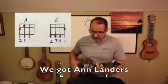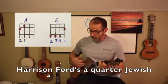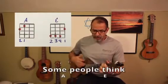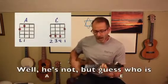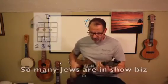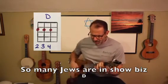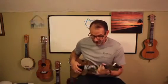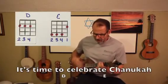We got Ann Landers and her sister Dear Abby. Harrison Ford's a quarter Jew — not too shabby. Some people think that Ebenezer Scrooge is Jewish — well he's not, but guess who is? All three Stooges. So many Jews are in showbiz. Tom Cruise isn't, but I hear his agent is. So tell your friend Veronica, it's time to celebrate Hanukkah.